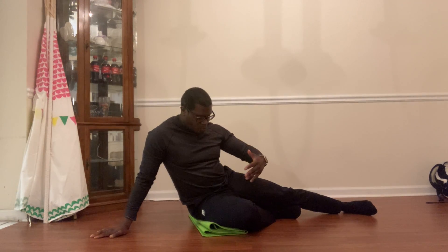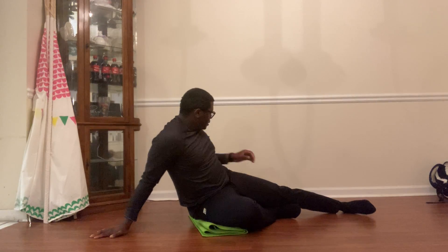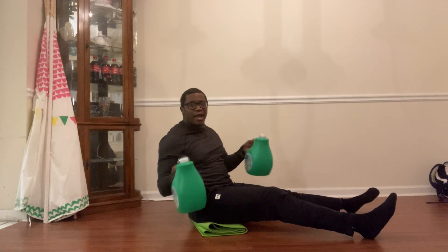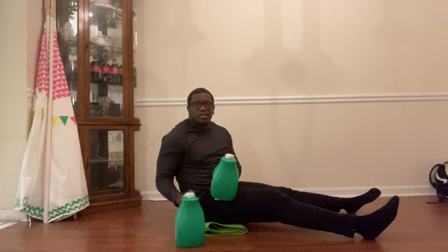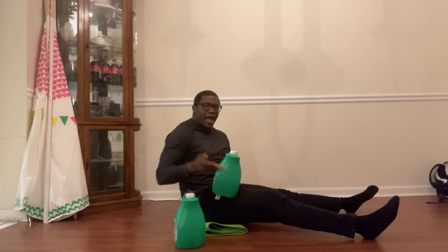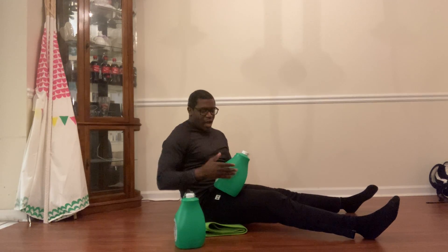Hello! Today we're going to do an active workout working on that core and upper body stability. You're going to need a hardwood surface and a mat. If you have dumbbells, grab those. If not, you can grab some gallon jugs — a full gallon is about eight pounds, a half gallon is four pounds, so fill up according to what works best for you.